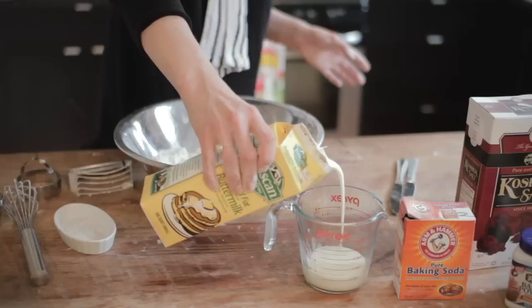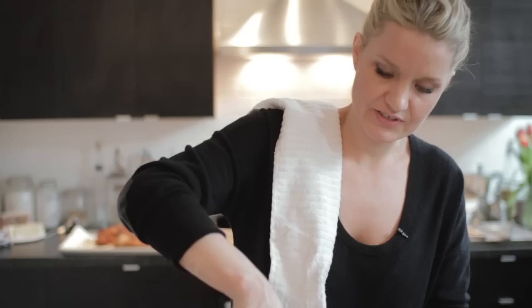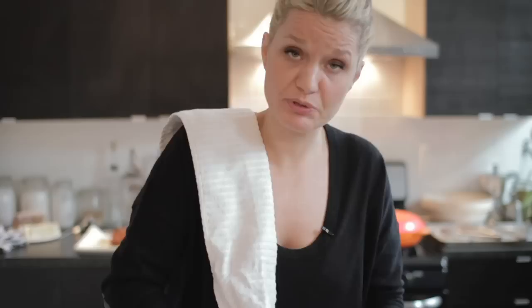It's buttermilk biscuits, so of course we're going to add buttermilk — one cup, all the way around. It's going to give us that tang we're looking for, and there's something about buttermilk that really can't be replicated with anything else. Take a fork and make sure all of these ingredients are really well incorporated. This should be a really wet dough — it should not be dry at all. If you follow these measurements to a T, you should be fine before you actually roll out your dough.